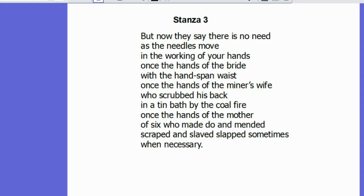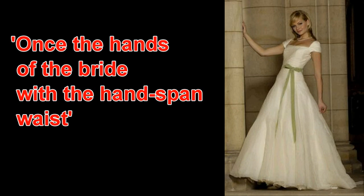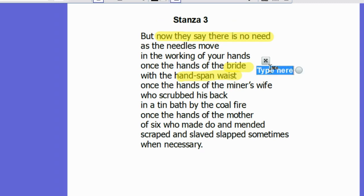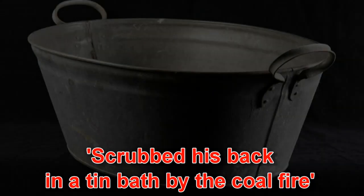This idea of necessity is emphasised in the opening of stanza three. We again get the assertion alluding back to the first line of the poem: 'but now they say there is no need.' This refrain reappears to give us the idea that the grandmother is increasingly feeling useless. The poem then leads us back to her youth — the time when she was a young bride with a hand-span waist. Despite her tiny frame, she was able to be a miner's wife who scrubbed his back with her hands in a tin bath by the coal fire.